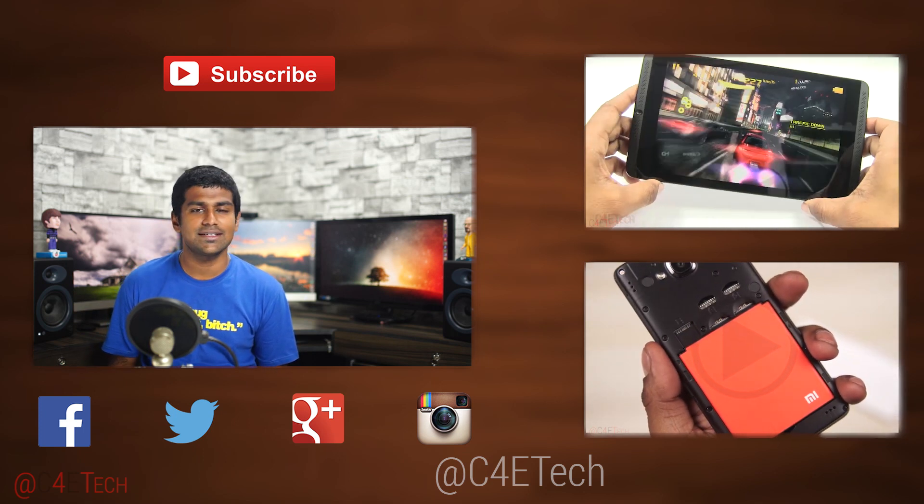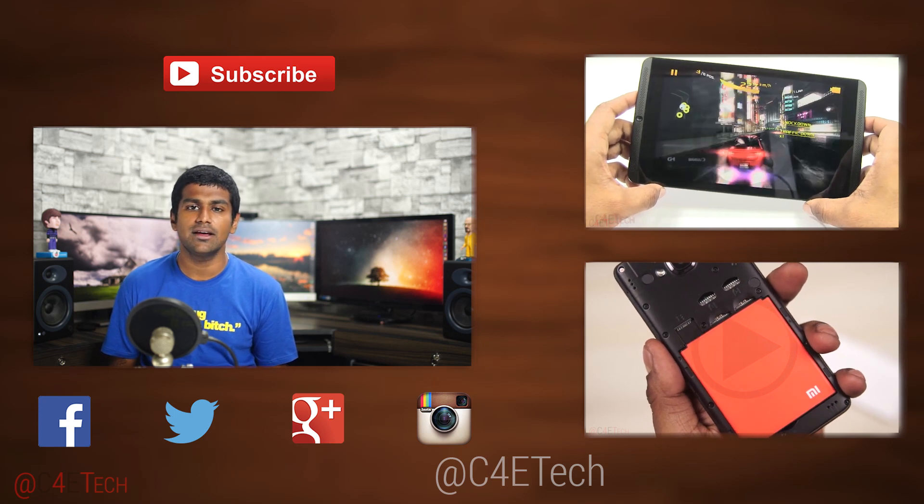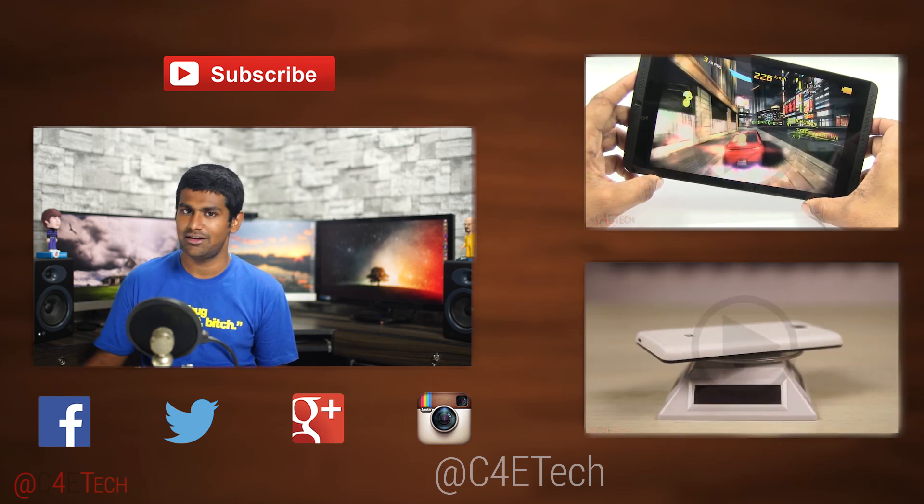Thanks a lot for watching. Till next time, this is Ash here from C4E Tech, signing off — you guys have a great day, bye bye now.